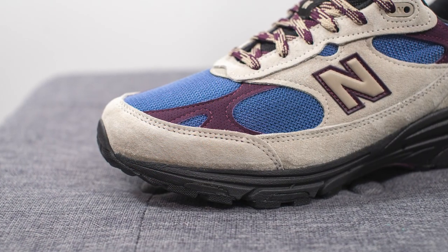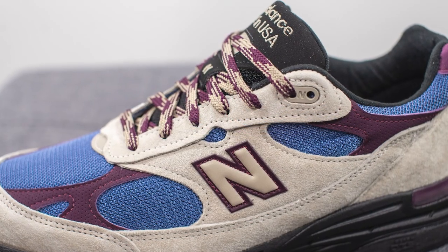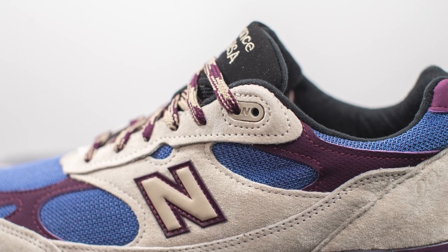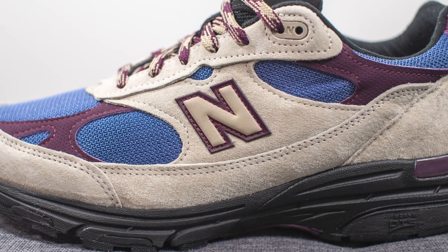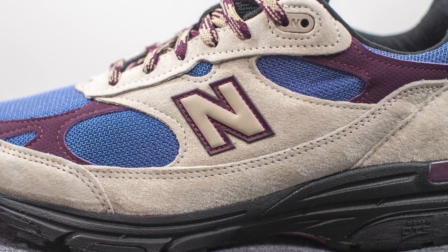Surrounding the front toe cap we have a very soft and buttery taupe colored suede, which in real life reads as a light khaki or tan tone. This taupe suede covers the eyelets of the shoe, and the top two eyelets are constructed out of TPU material in the same tonal color. On the mid panel we have another overlay of suede, and stitched on top is the New Balance N logo in a reflective 3M finish combining taupe and that same purple or plum color.